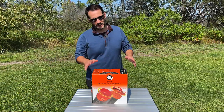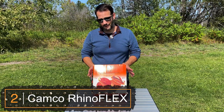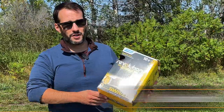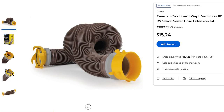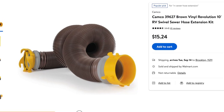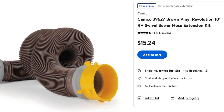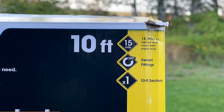In our second spot, we have this Camco RhinoFlex sewer hose, which we ended up getting after we had two of the cheaper hoses fail on us. We started off our travels using the Camco Revolution — same company, but their cheaper vinyl option. We found that after about two or three months, they would start cracking on us, especially in cold weather.